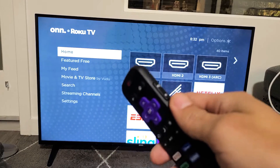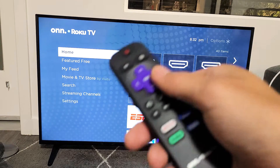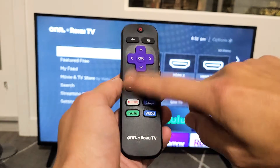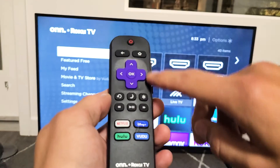The first thing we're going to do is access the system operations menu, and then after that we're going to go ahead and clear the cache. To access the system operations menu, we have to use a certain key combination on the remote. Watch very closely — this is the key combination.